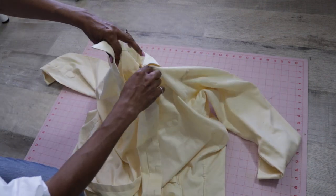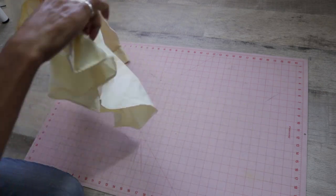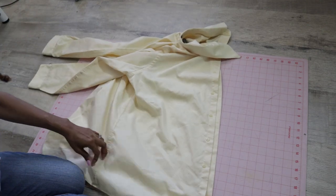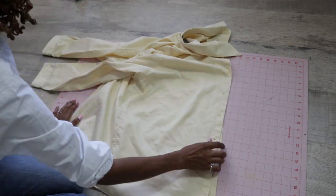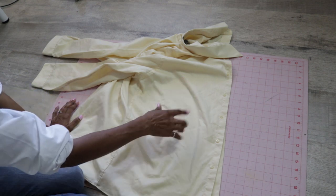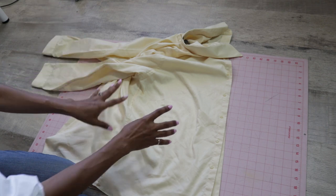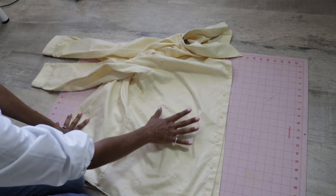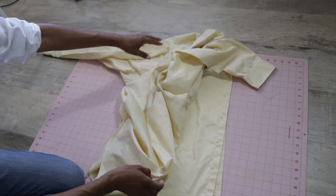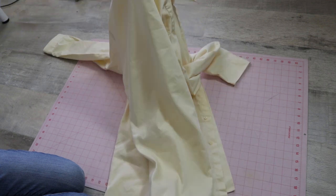You take the two fronts together, lay the shirt out, then put your pattern here and cut that out — and you would have a front and a back that way. If you do it with the front and back laid out like this, you also have the back of the shirt still available to use.